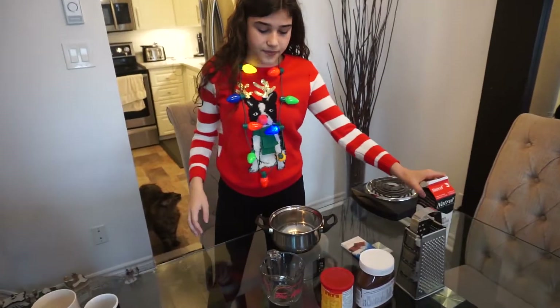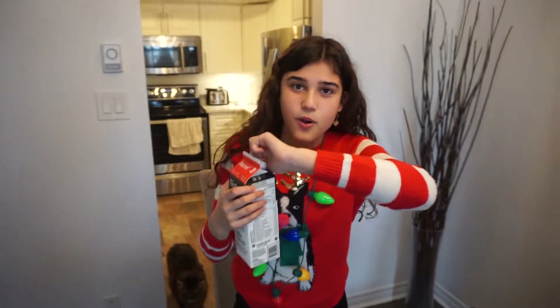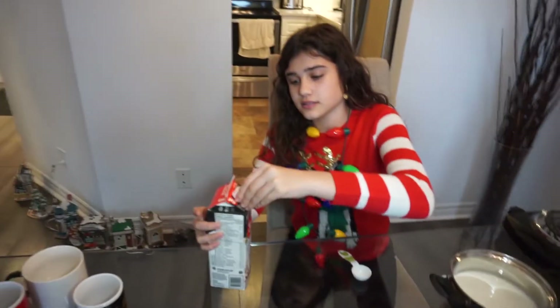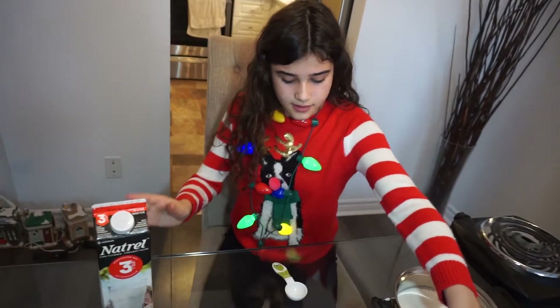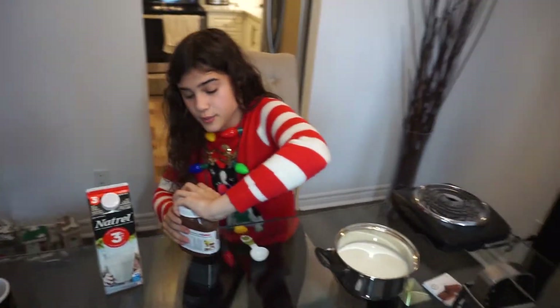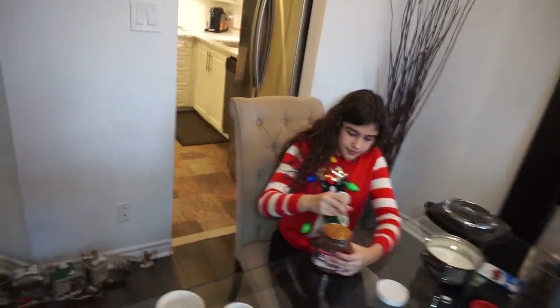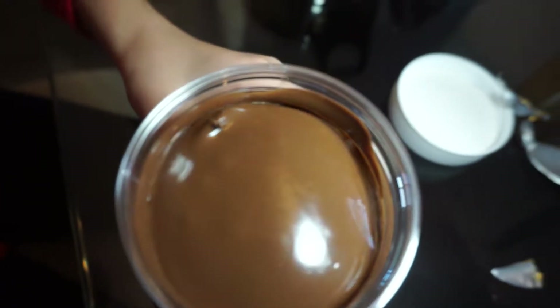Have fun making your hot chocolate. So what's the first ingredient? Three cups of milk. Three cups of milk, okay. So we got our milk. Now what is our next step, Miss Leila? Six tablespoons of Nutella. Sounds very chocolatey. I like chocolate. I love chocolate. We all know she likes chocolate.